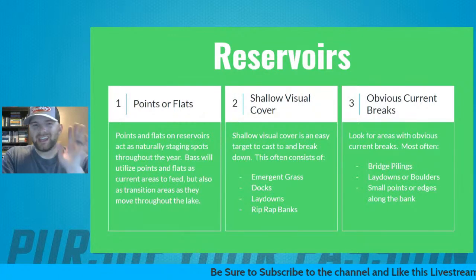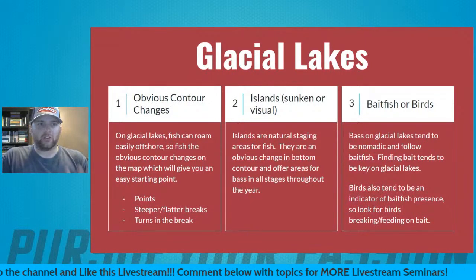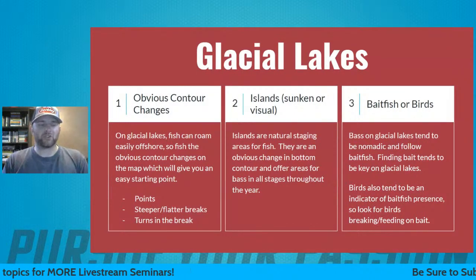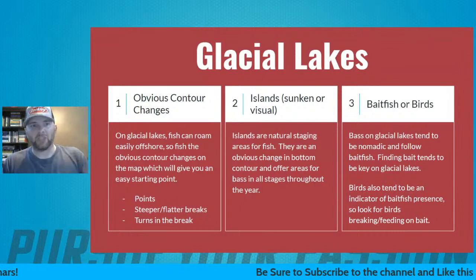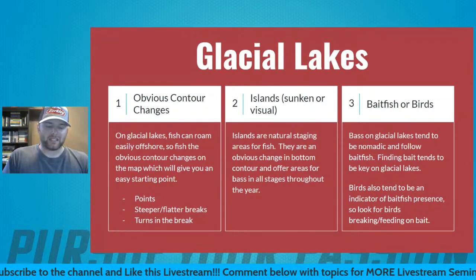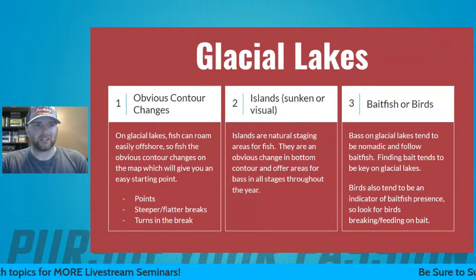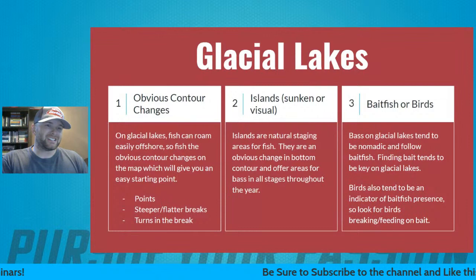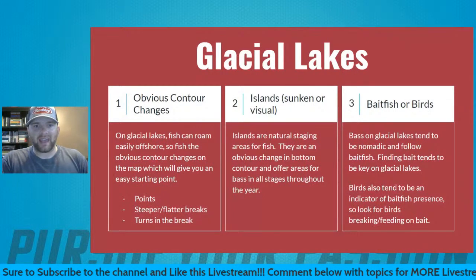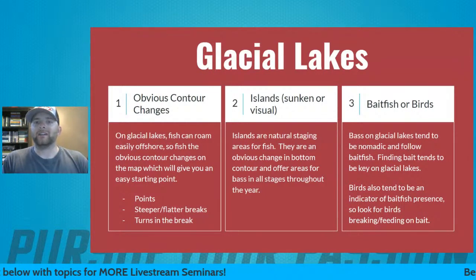Number four is glacial lakes — very specific to the northern part of the country and the most difficult style of water to break down. A lot of times these fish tend to be roamers; they don't tend to be stuck on a single piece of cover or structure. You're going to have to try a bunch of different things to figure out what they're doing. Glacial lakes can be really tough because these fish tend to be nomadic, often targeting smallmouth that are in deep water roaming on baitfish.